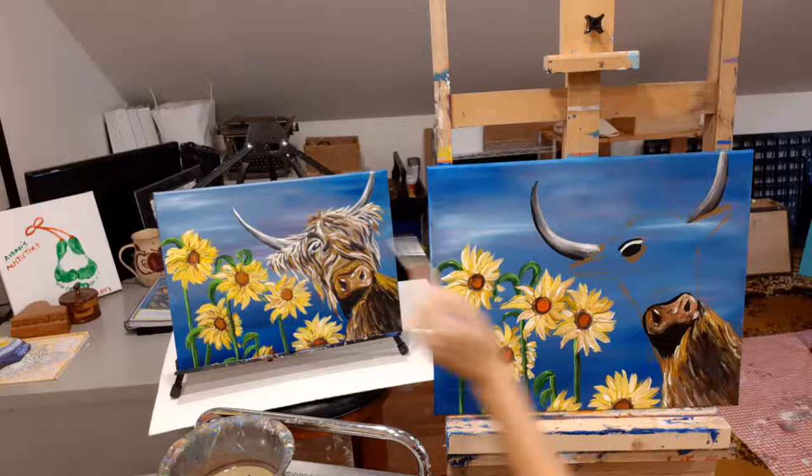Then we have another little line up here, and these things may have to be gone over again after.